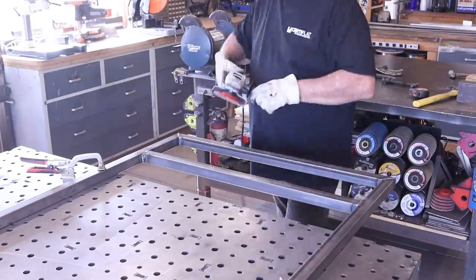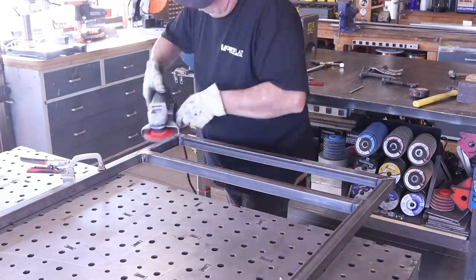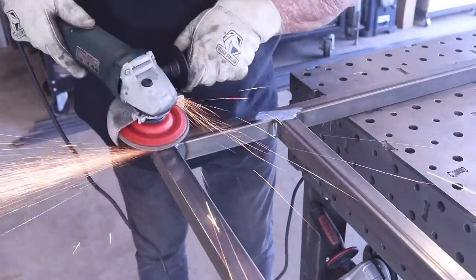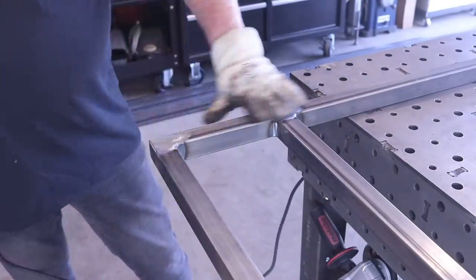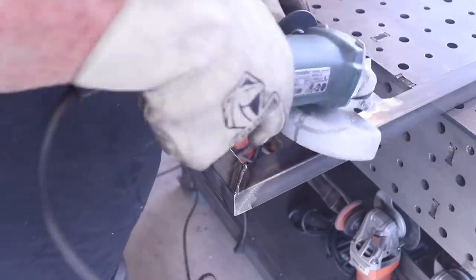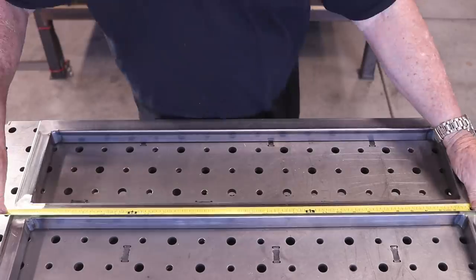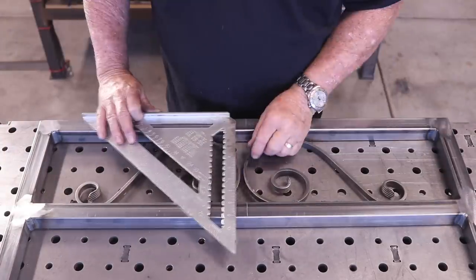You guys know I like to grind my welds down — at least the ones on the outside — and keep them nice and clean looking. I'm doing that with the Mercer ceramic flap disc right here. It just grinds it right down and keeps it nice and smooth. I like that look; when it's all painted it just looks like a finished product.